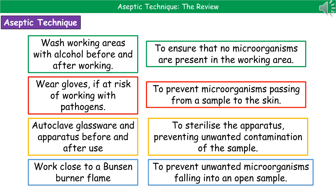Secondly, wearing gloves — the idea behind this is to prevent microorganisms passing from a sample onto the skin. Thirdly, we will autoclave glassware and apparatus before and after use. The idea behind that is it's going to sterilize our apparatus and prevent any contamination of our sample.